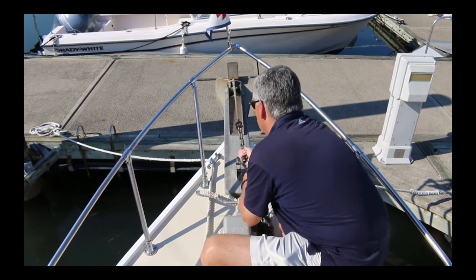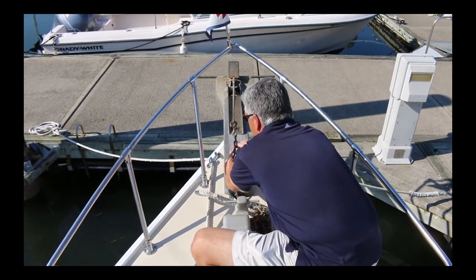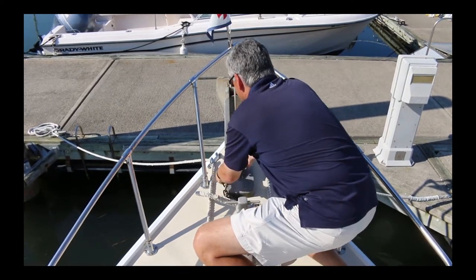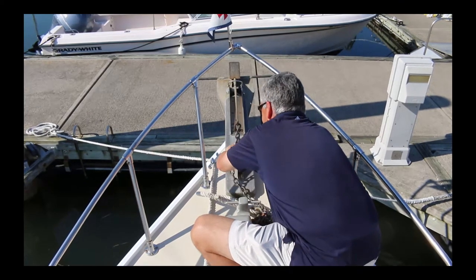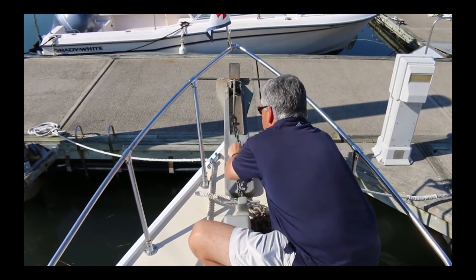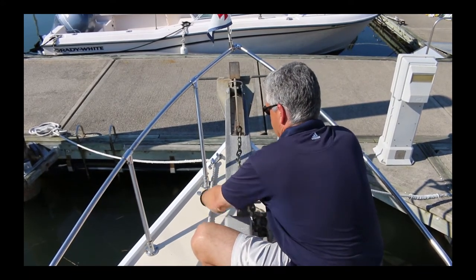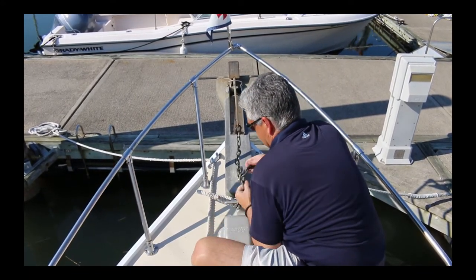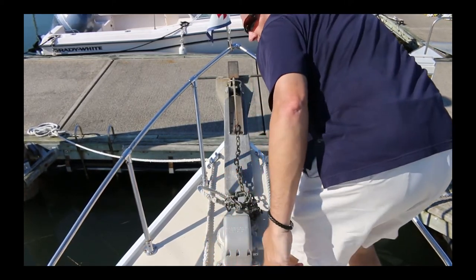Once you get the anchor all the way up, put it back through a link in the chain. If you can't fold it down, it needs to go one link further aft — spread this one, fold it down, and come back and put your basically a cleat hitch. And there you go — anchor's good to go.